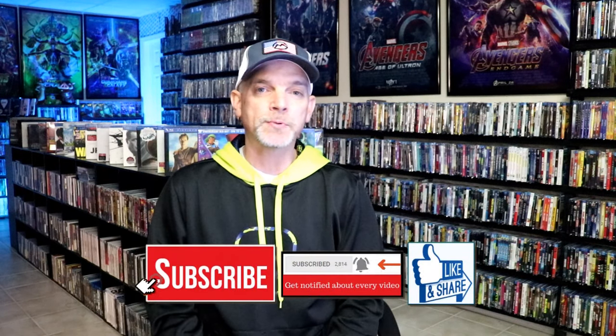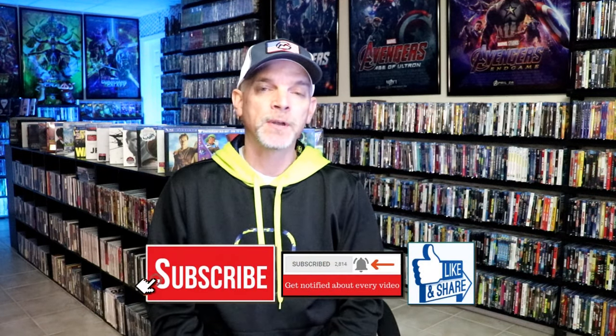Please leave me a comment below — let me know what you think about this particular steelbook unwrapping, and let me know your thoughts on Kickboxer, because I really do enjoy reading your comments. If you like what you saw here today, please give it a thumbs up and share the video. If you haven't subscribed to my channel, I'd really appreciate it. If you do subscribe, please remember to hit that notification bell so that you can be notified every time I upload a new video.